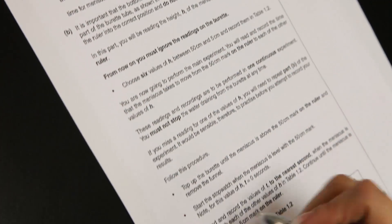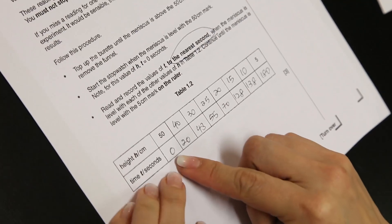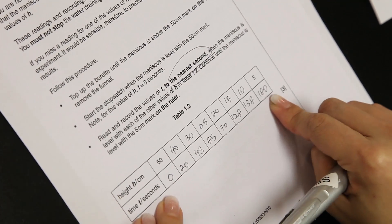The questions here clearly say: read and record the values of t to the nearest second. So all the values here are recorded to the nearest second.